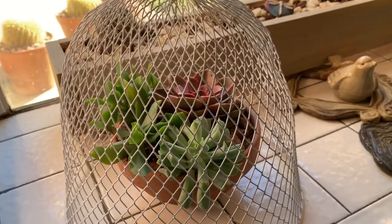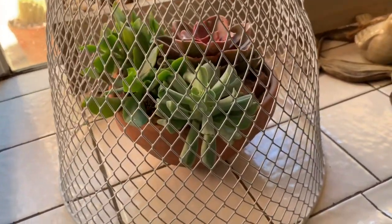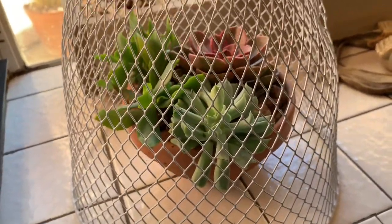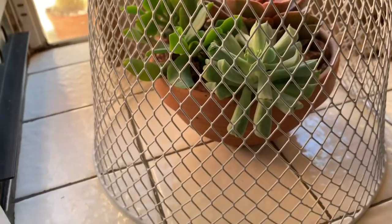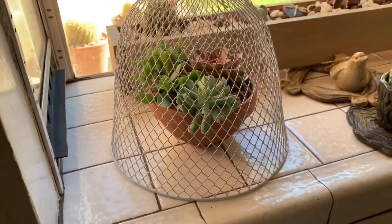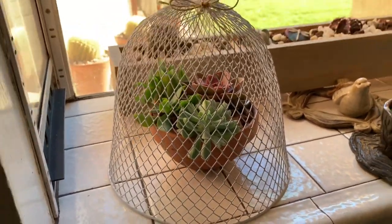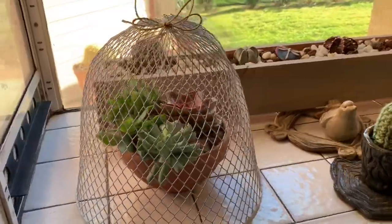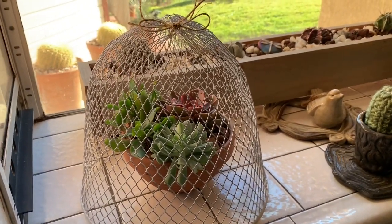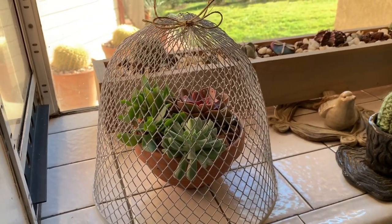This is a great way to protect your plants if you have pets and you want to have some stuff inside. This will hold a little pot — it's probably about a six-inch circumference and three inches tall — and it has plenty of room so it could grow a little bit taller. It looks very cute, kind of Victorian-ish. If you try it, just let me know how it turned out. Thank you so much for watching, for subscribing, and welcome to the new subscribers — talk to you later!